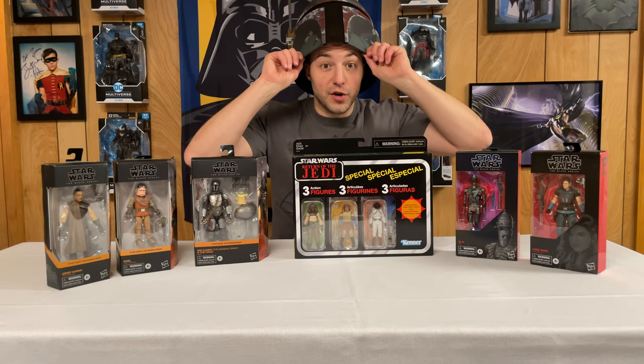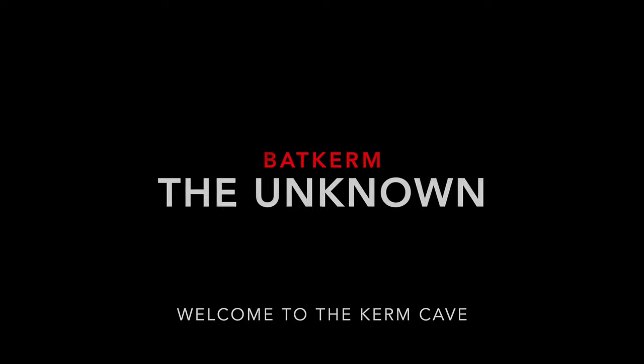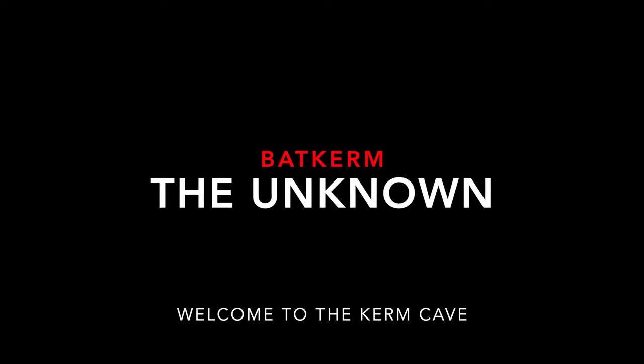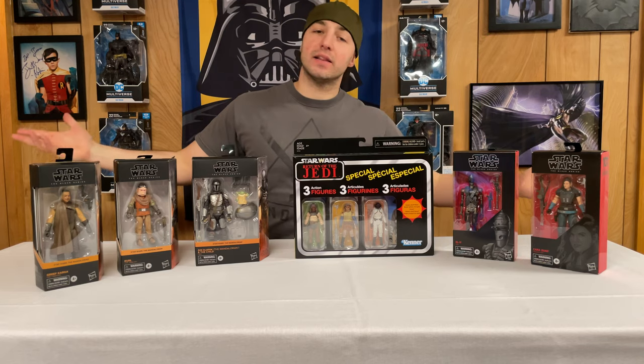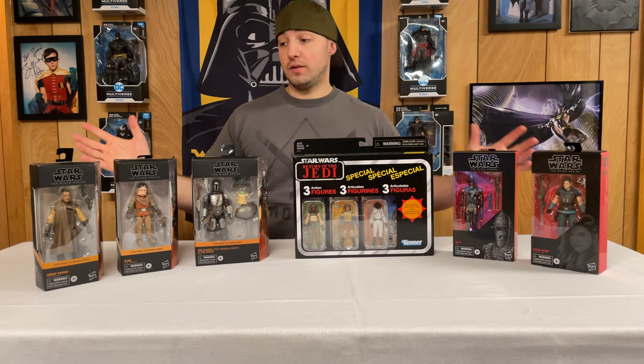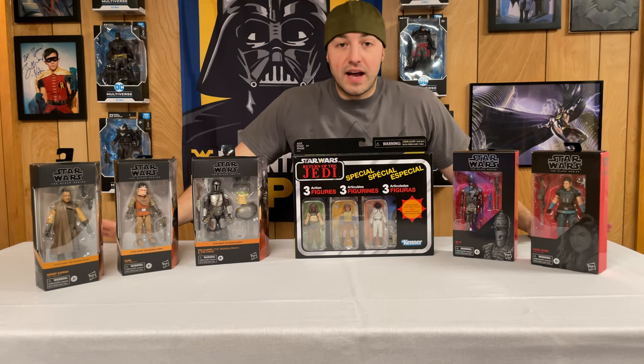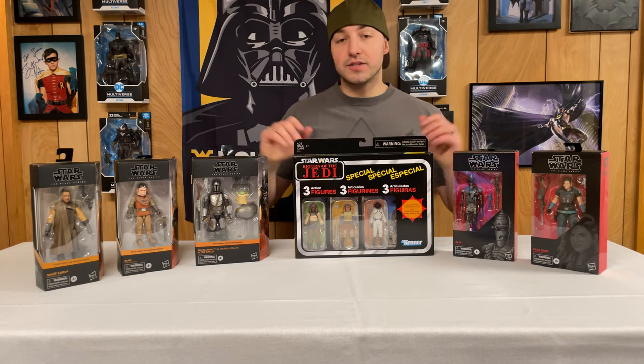Hey, we got some more Star Wars toys to open! Welcome back everybody. I love Boba Fett, he's my favorite, I can't help it. Today we have a whole bunch of figures to open for the Mandalorian. I figured why not have one video getting his crew together, so that's what we're going to do.